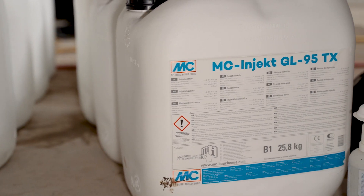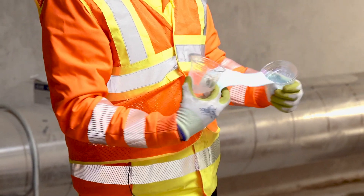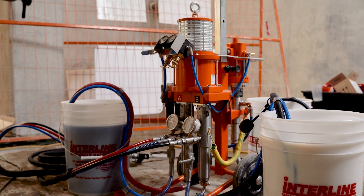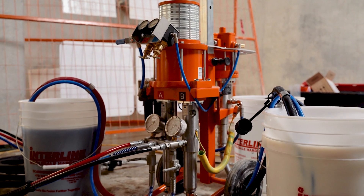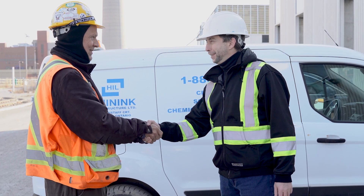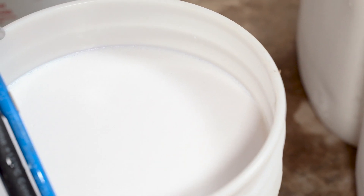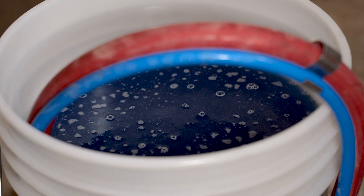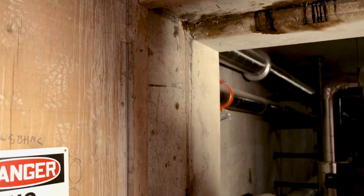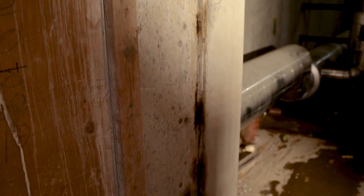Today we're trying out MC Balchemy acrylic polymer to solve some water problems that have not been resolved at this plant, using your two-component pumps. You did already try to solve the water leaking issue here, and you used polyurethane foam.